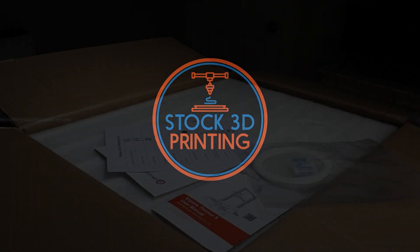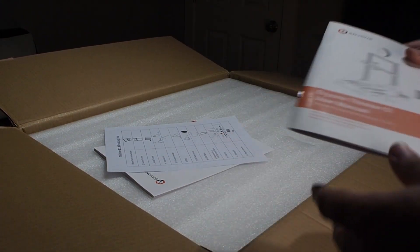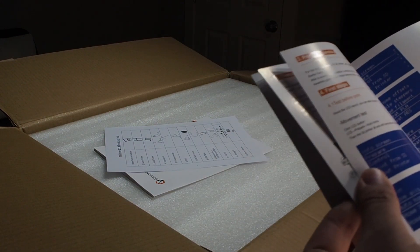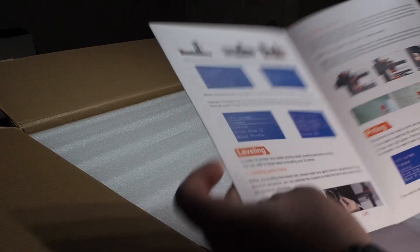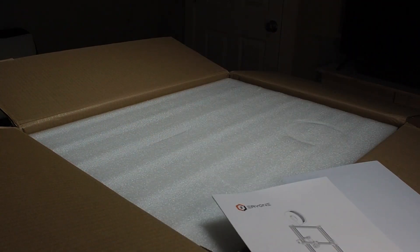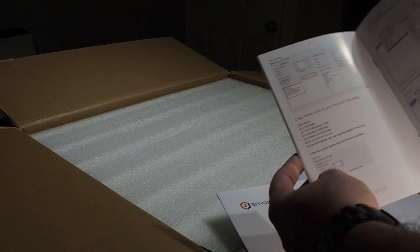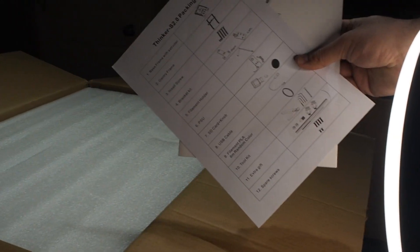Okay, now in the box it says there's filament, and there's the manual — this is nice, some instructions. There's also a quick start guide. I'm not sure what the difference is between this one and the full manual, which is nice. And you can see the parts that come with it.